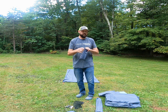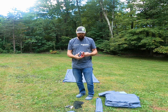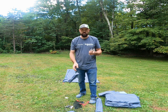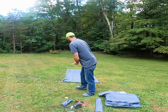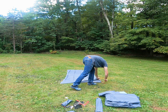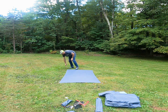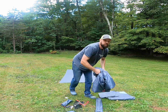Inside this comes with eight stakes and four extra guide ropes. So let's stake this down. Now for the tent body.